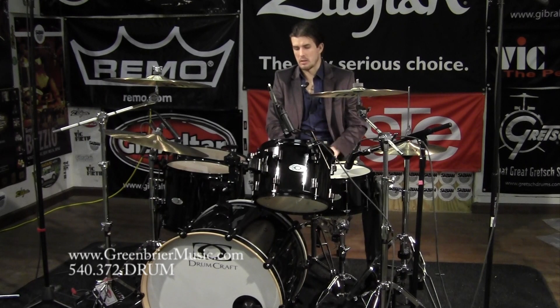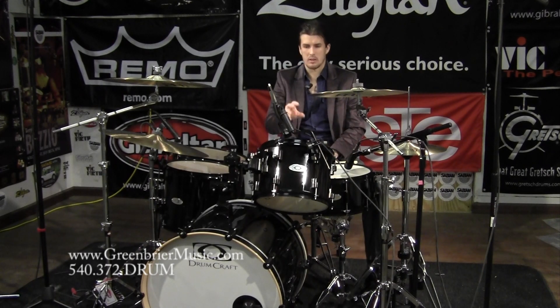You get a robust bass drum, lots of lugs — six lugs on the 12-inch. I really enjoy that. I'm in love with the snare drum. I like the Power Center coated head that they put on both this and the Series 8.